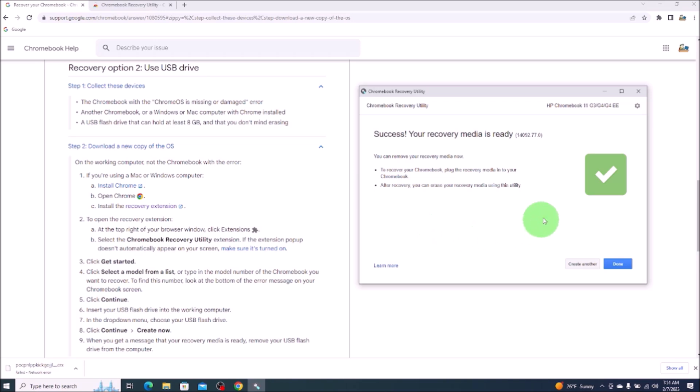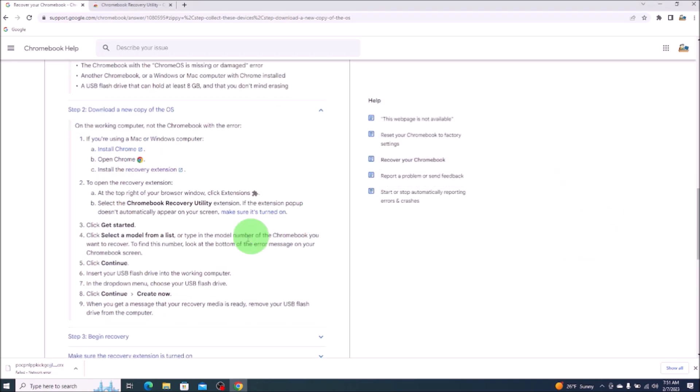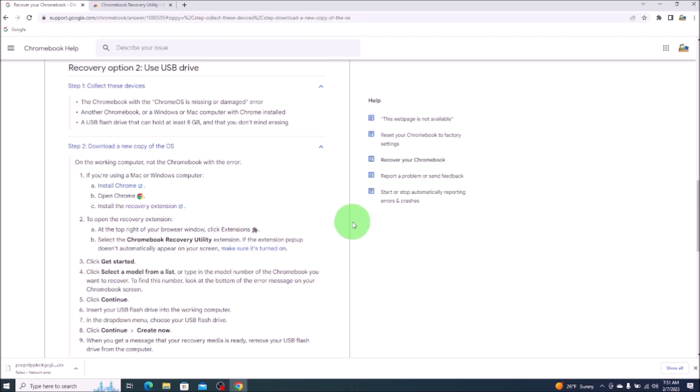Just so you guys are aware, this process took me about 15 minutes, maybe a little more, from start to finish to create this USB. Depending on the speed of your computer, it may be lower or greater. So I'm going to click on done. And then as it says here, when you get a message that your recovery media is ready, remove the USB drive from the computer. So I've removed that and now we'll go over and insert it into our Chromebook.